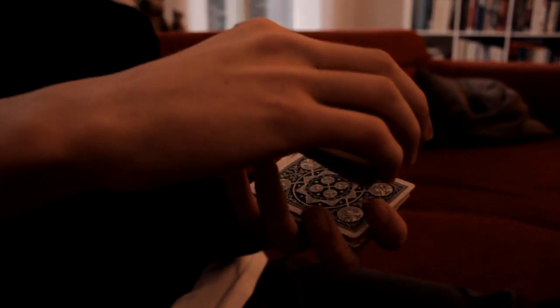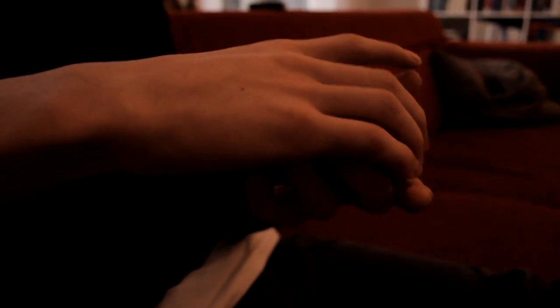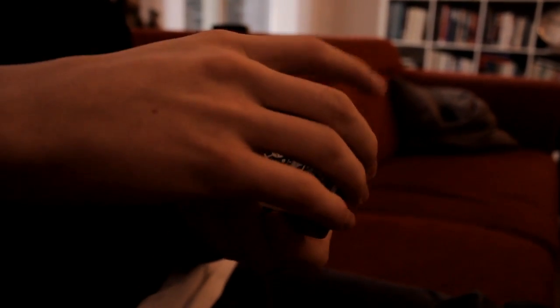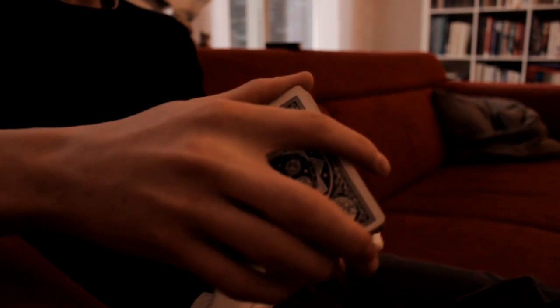What's important for the double undercut is how you catch your card when you're doing the move. You grab the cards like this — you take the first half like this, and the other half like this as well, because it's much easier when you grab the cards that way.